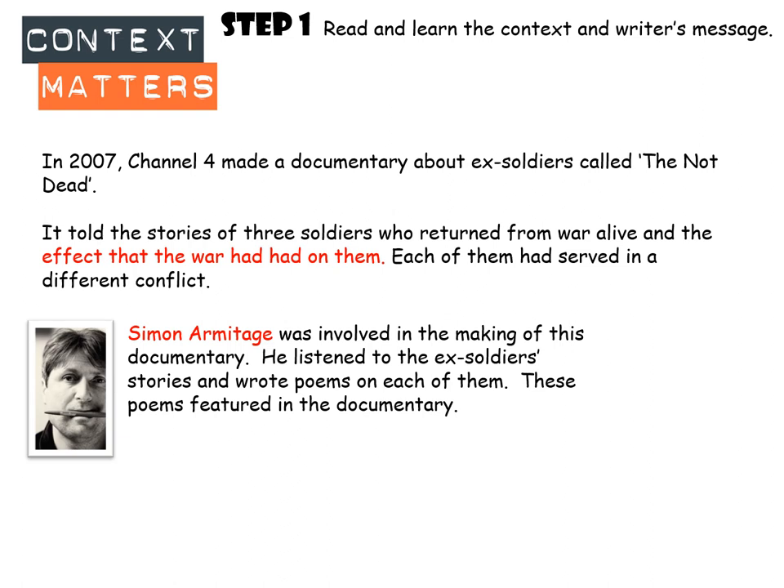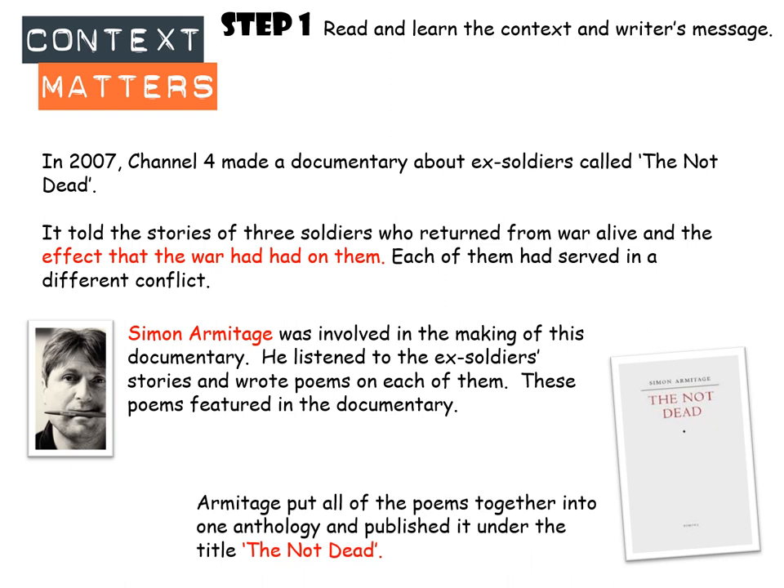Simon Armitage got involved in the making of this documentary, which is where these poems come from. When the documentary was being made, he listened to the ex-soldiers' stories, and for each soldier he wrote two poems, which were read aloud on the documentary. He learned all about these soldiers and wrote poems based on their experiences, then put all of the poems together into one anthology called The Not Dead.